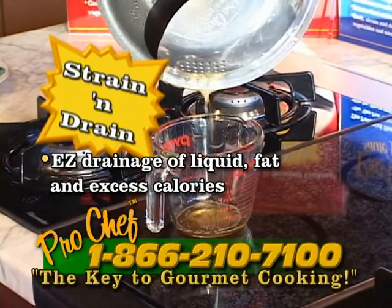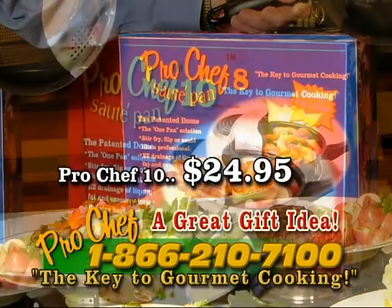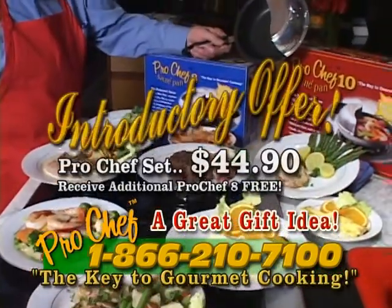Get rid of excess fat and liquids. Pro Chef: the ultimate kitchen solution. Order the Pro Chef 8 for $19.95 or the Pro Chef 10 for only $24.95.